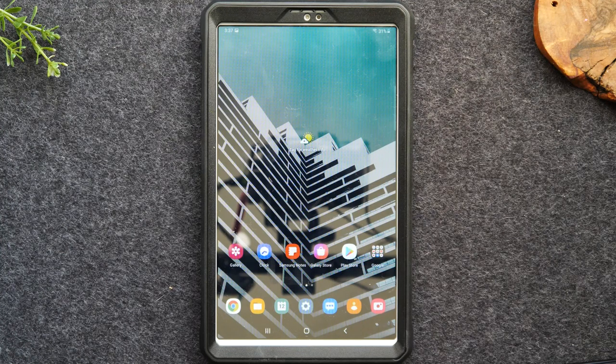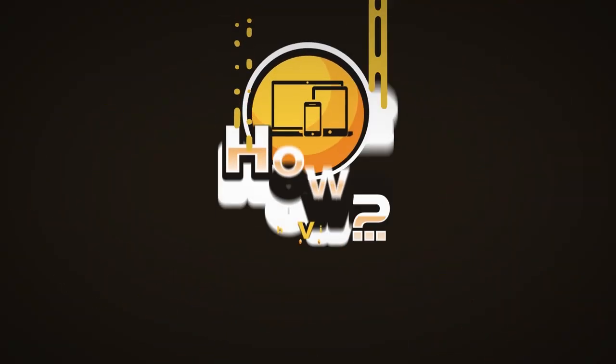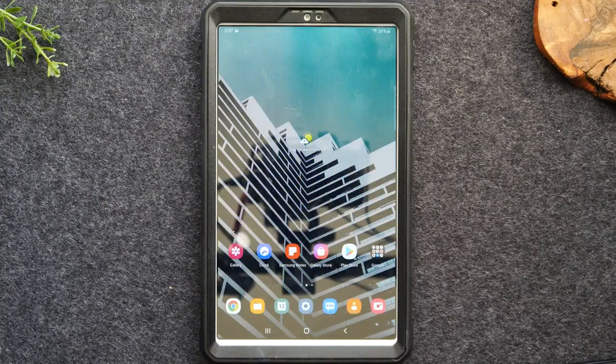In this video, we're going over the Kids Mode feature on the Samsung Galaxy Tab A7 Lite. Welcome back to another video. I'm your tech guide, Wayne. Today I want to go over how to use Kids Mode on the Samsung Galaxy A7 Lite and some specific tweaks you'll want to make to set it up for your little one.